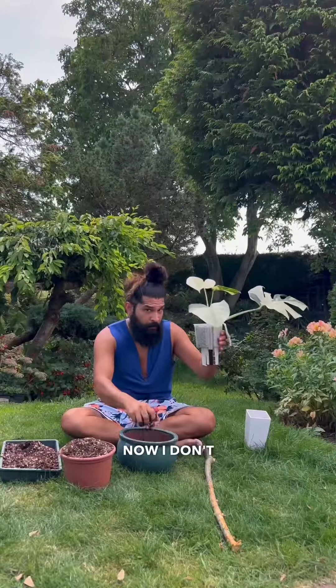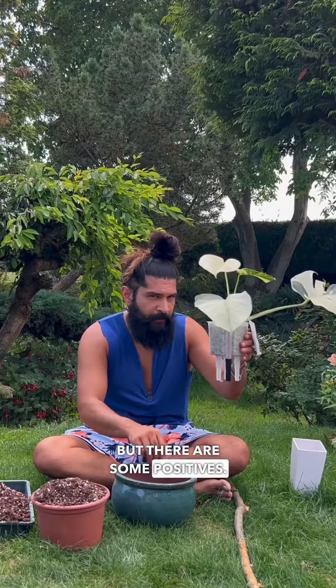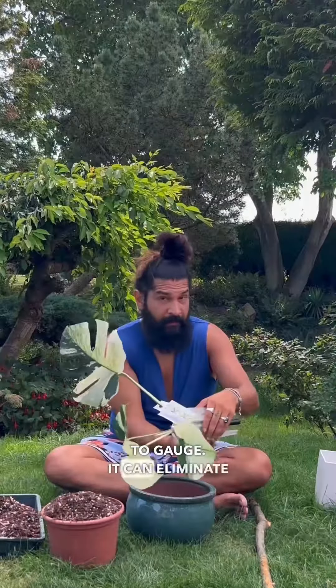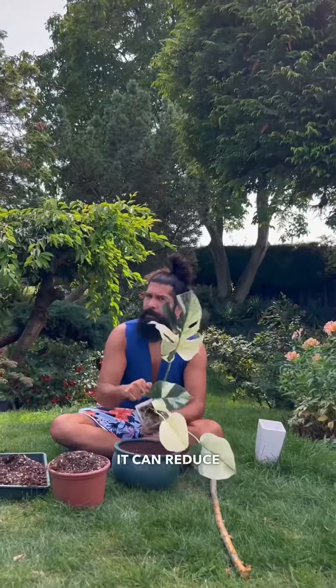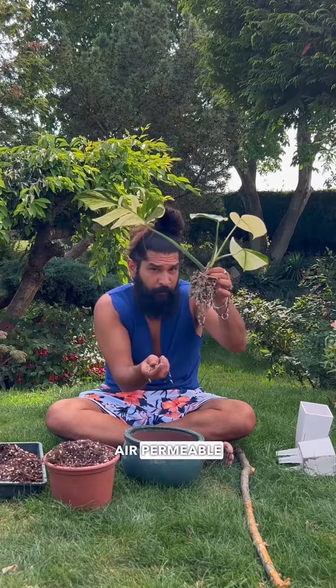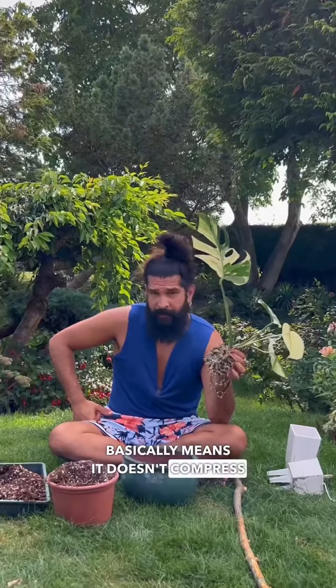Anyway, let's talk about PON. Now I don't use it, but there are some positives. The water-air ratio is easier to gauge. It can eliminate fungus gnats, as they're not a fan of this material. Also, it can reduce root rot, and it keeps its air-permeable structure — basically means it doesn't compress over time.